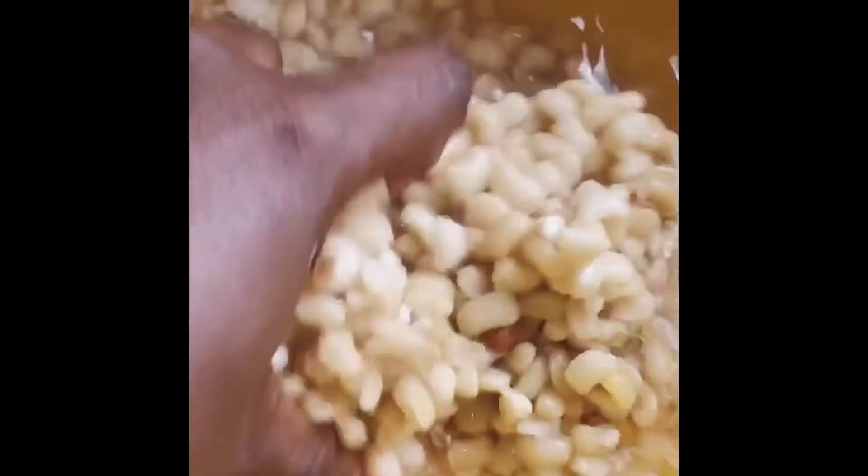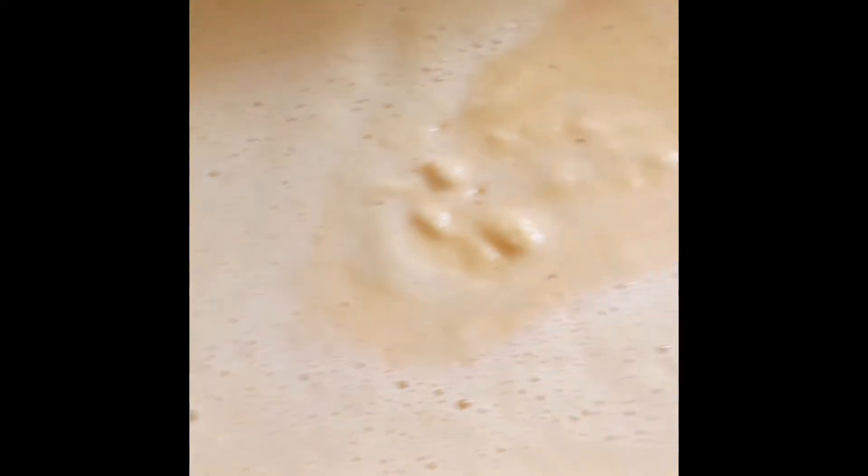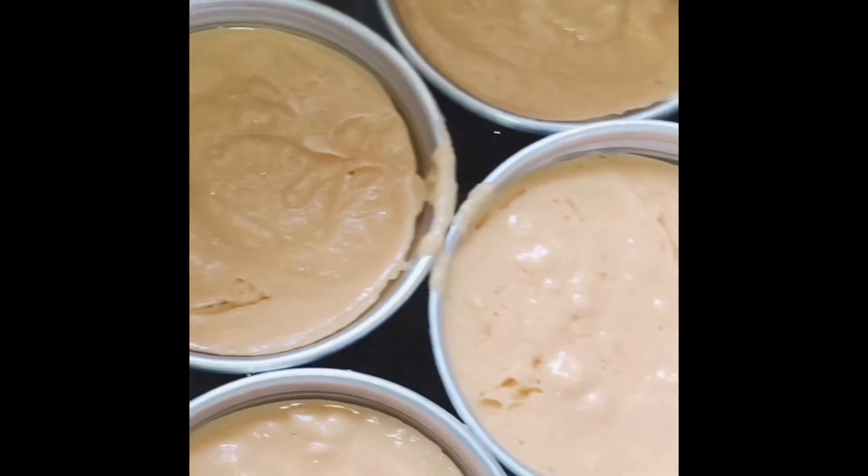This is how my de-skinned beans look like after I preserved them for weeks. All you have to do is soak them in water, wash, then add tatashi, scotch bonnet, and onions to your desire and taste. You can see my tatashi, scotch bonnet, and onions. Then blend everything together.